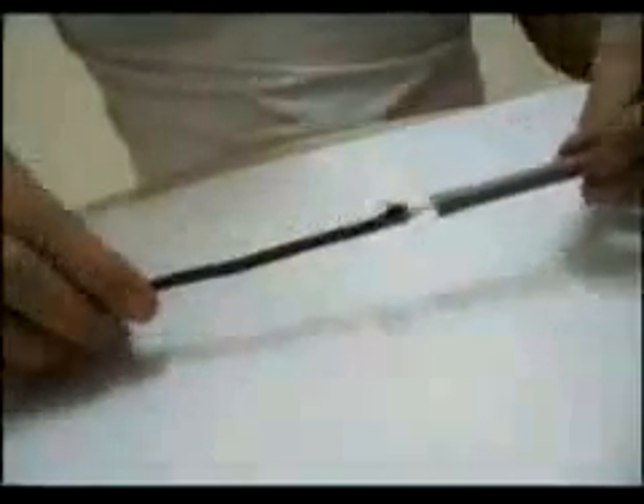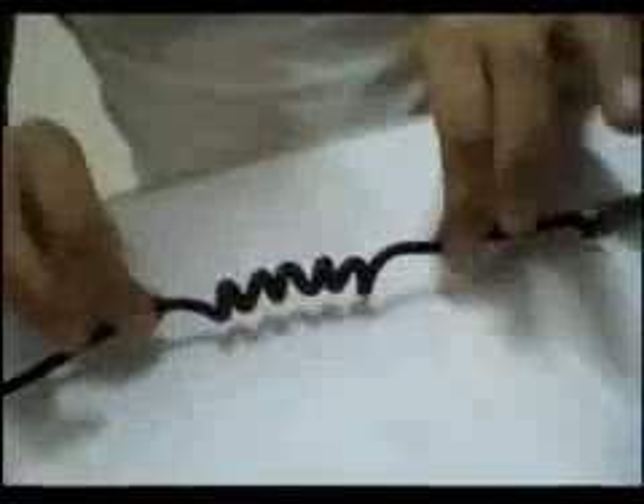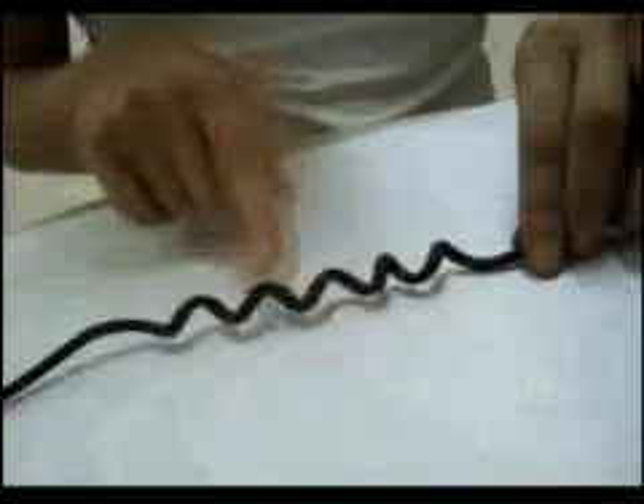Now you should have something that looks like this. Now with the screwdriver, use the end part as a measurement and place it next to the wire and coil the end five to six times around the screwdriver. Then remove the screwdriver and slowly separate the rings by pulling from each side, keeping around half an inch between each ring.